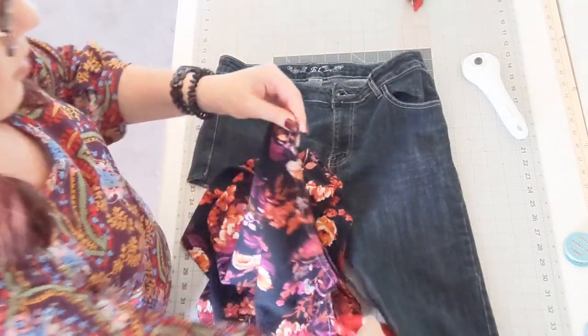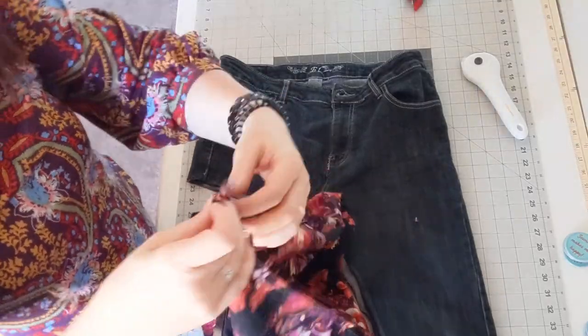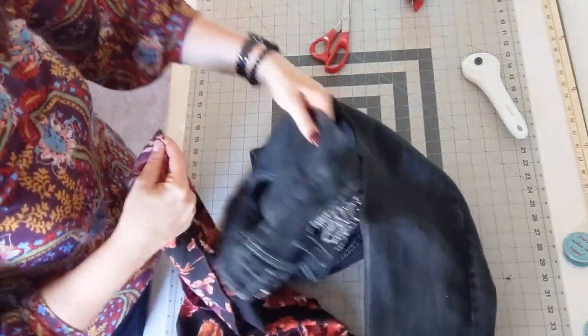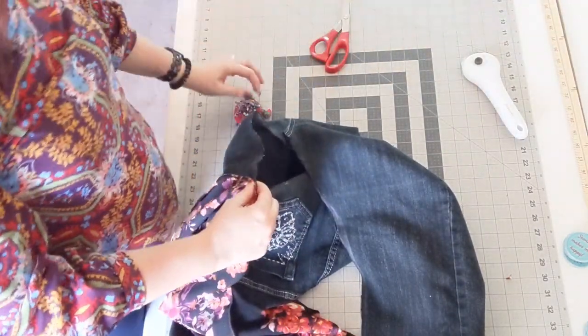Now you need to find the middle of the fabric so you know where to attach it to the side of the hip. Fold the fabric in half and put a little notch right where the middle is — this is where you can attach it to the side seam at the hip.